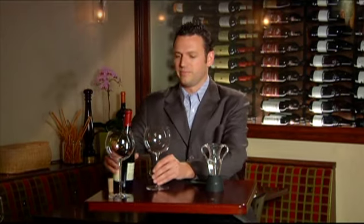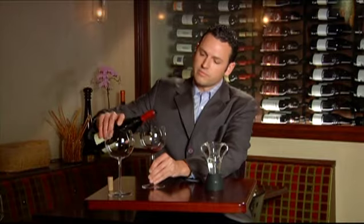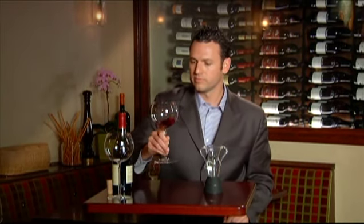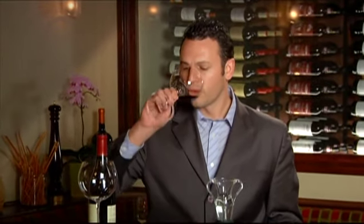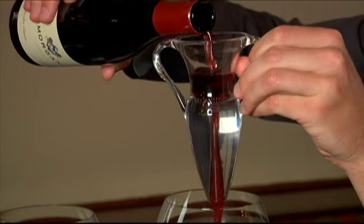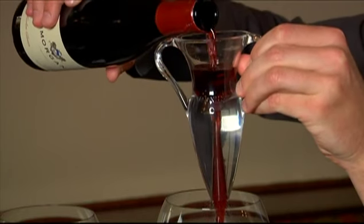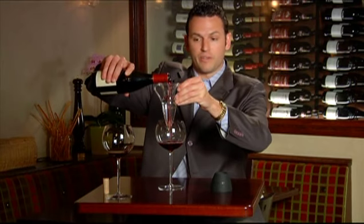Let's do a little test. Fine wine. Here's how DeCantis works — you just pour the wine into the top. Hear that hissing sound? Something's happening. There's a scientific principle at work here.